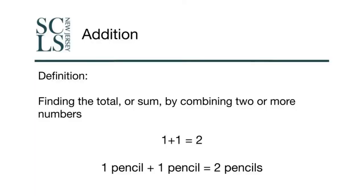Today's Steaming Along focus will be on addition. Addition is when you're finding the total or sum of two or more numbers. So if I were to take one of something and another one of something, I would have two of those objects. If I were to take one pencil and get myself another pencil, I have two pencils.